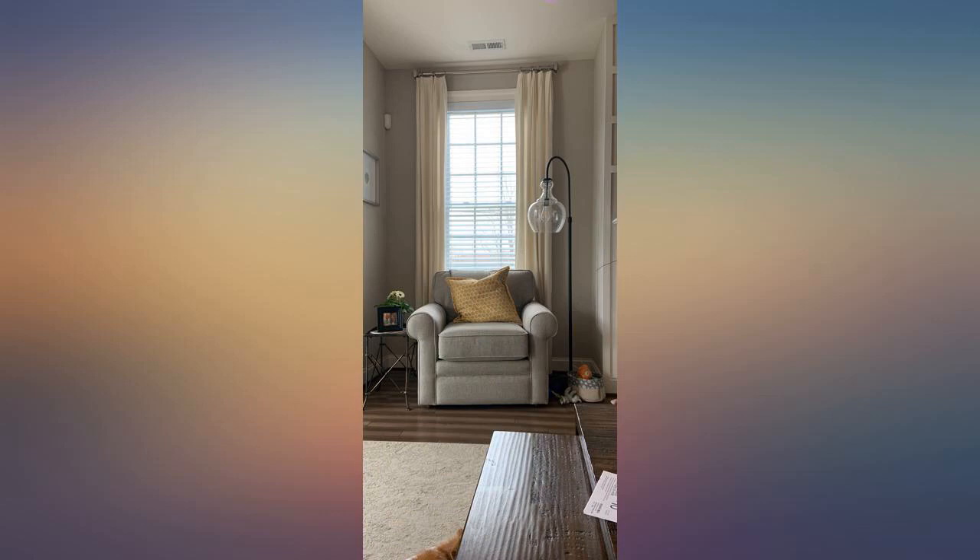Sturdy. Heavy. Great quality. And the seeded glass is beautiful. This is a great lamp for the money.